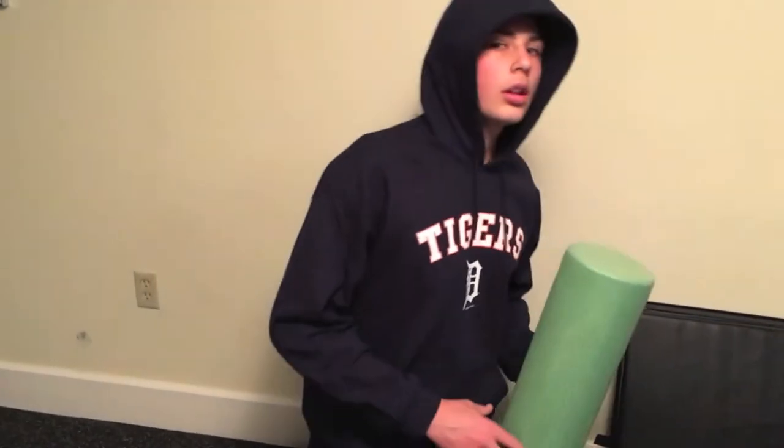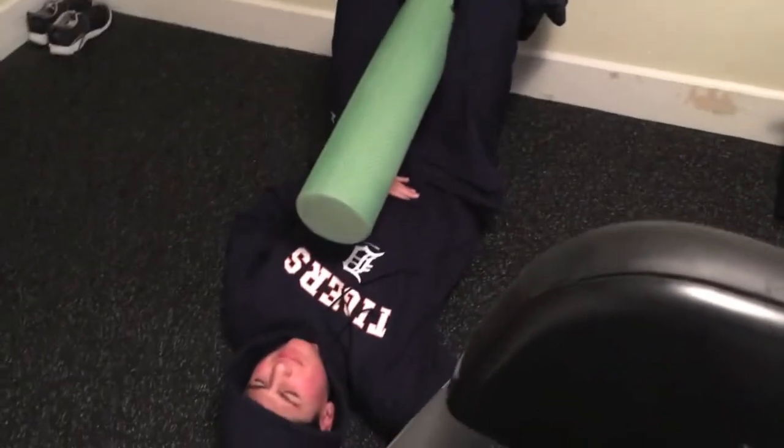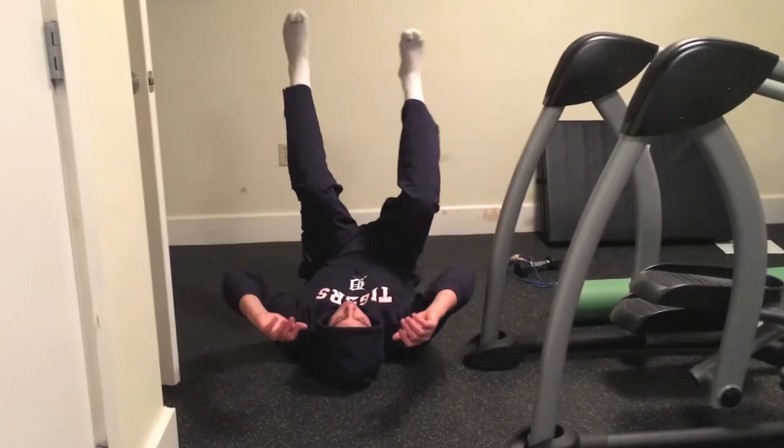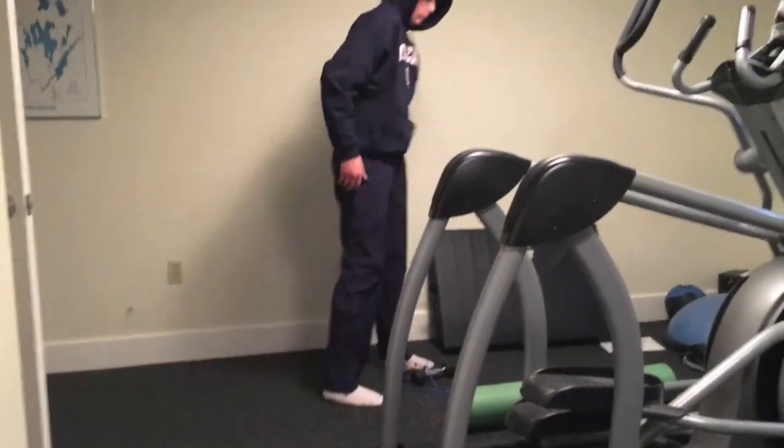After my foam rolling, going into my warm-up. Start with some nice 90/90 hip shifts.